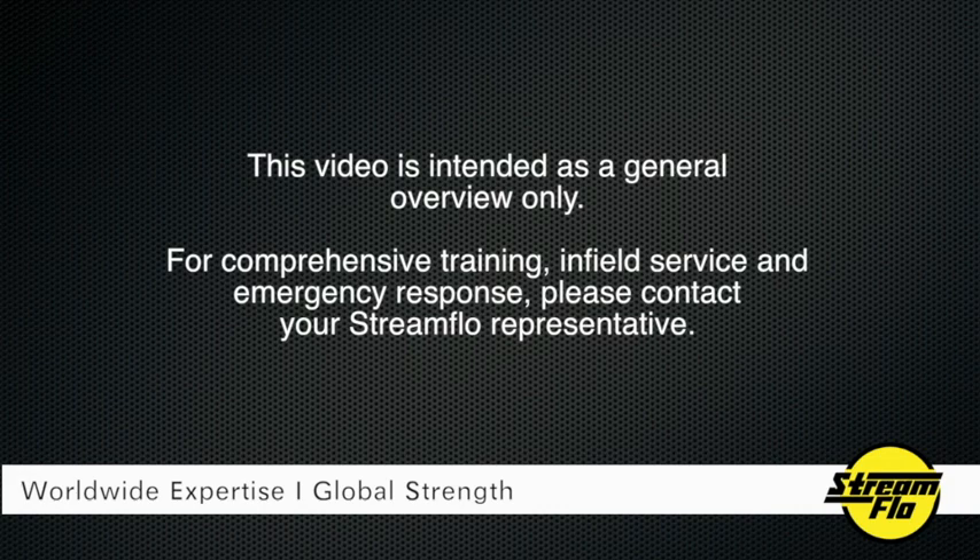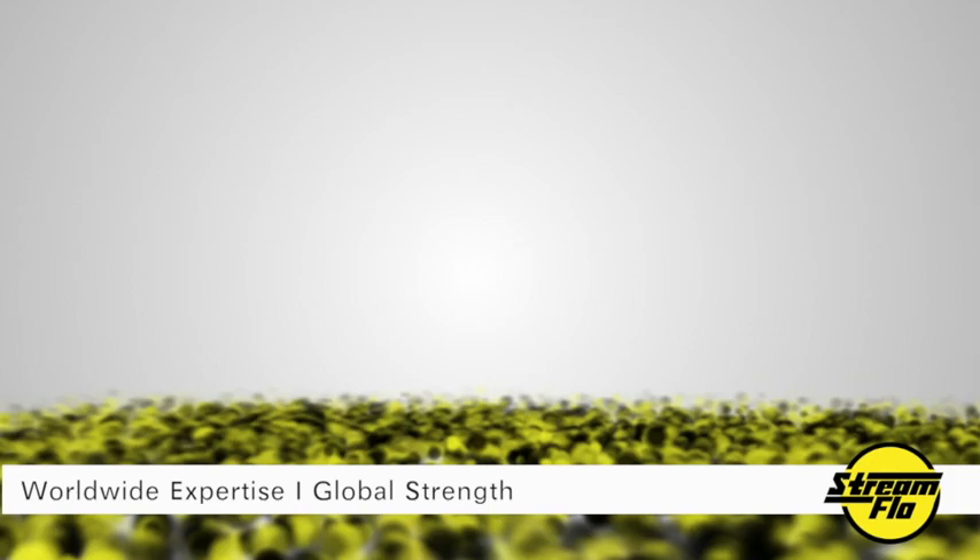This video is intended as a general overview only. For comprehensive training, infield service, and emergency response, please contact your Streamflow representative.